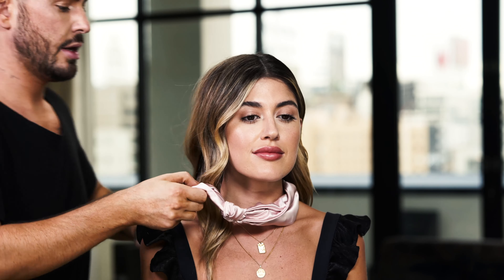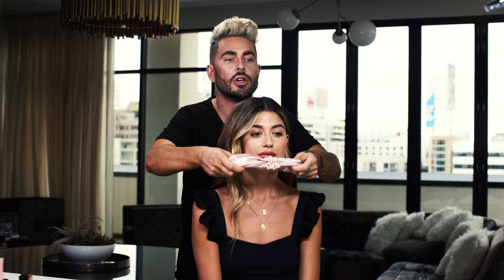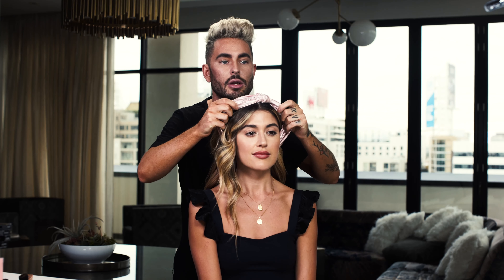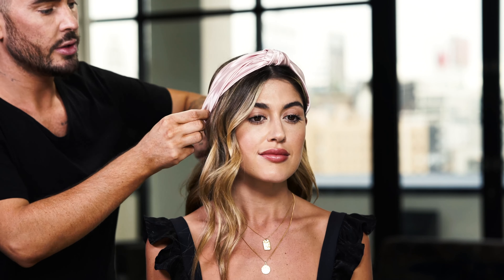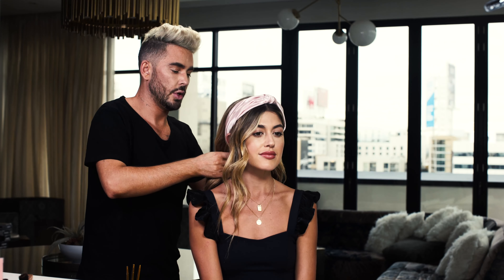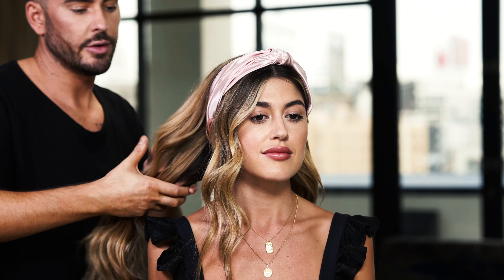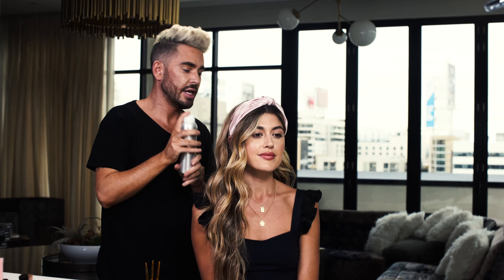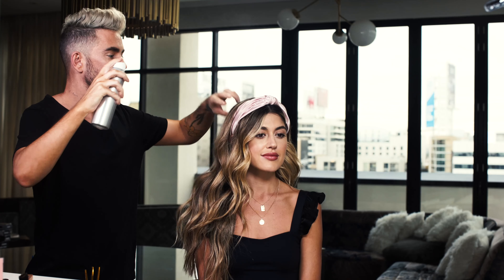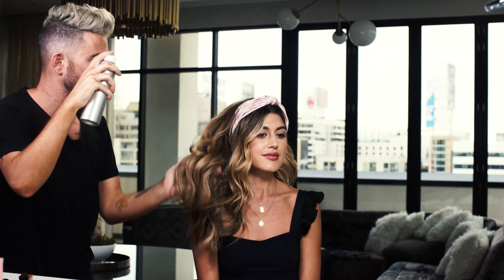Now take the front section from just in front of the crown to just behind the ear, put that inside the headband, and then pull it forward just behind the hairline. You can pull out any hair that's caught and then pull some hair around to the front.